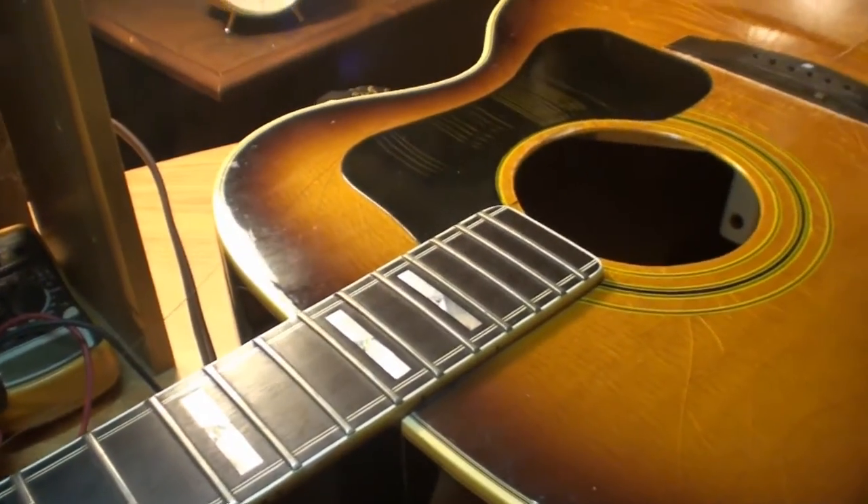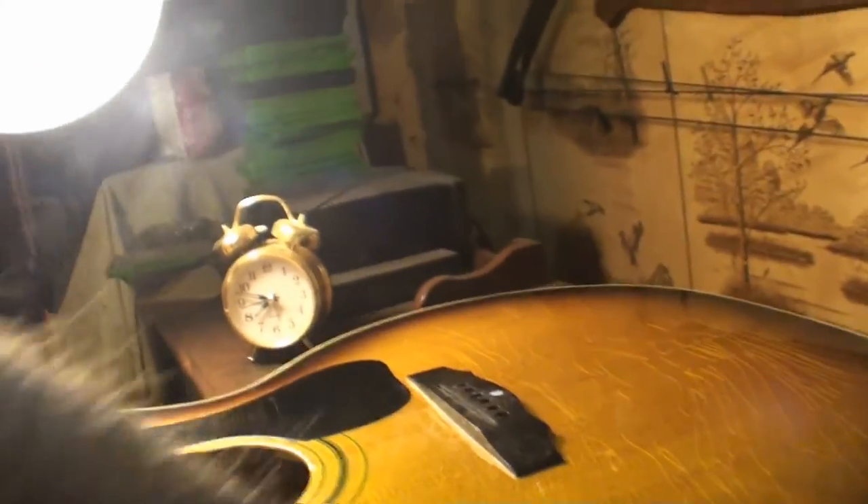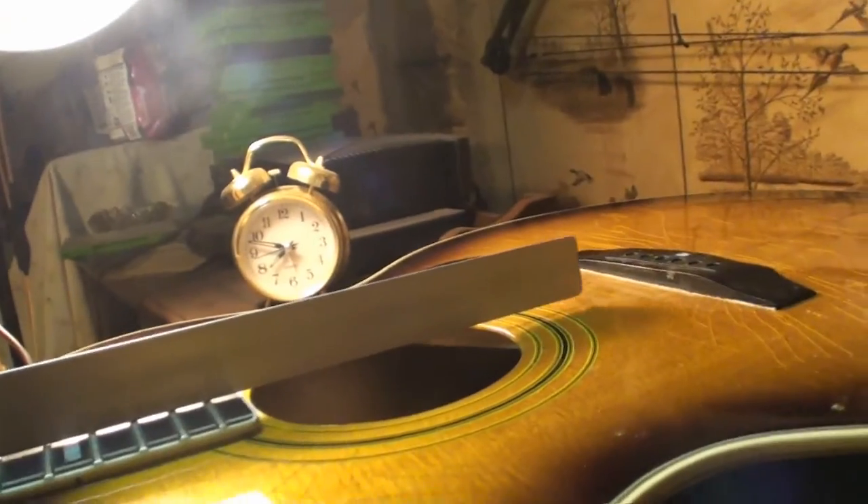The neck has got a forward bow in it — way too much relief. That alone would help a lot. I need to really have the neck straight before doing this with a straight edge. Need to really have that neck perfectly straight for that, and it's not straight. So let's do that now.